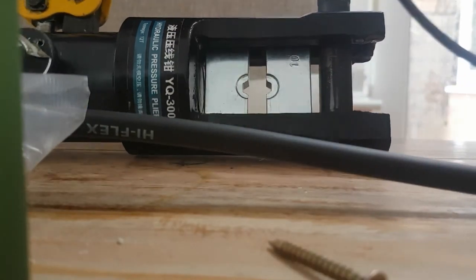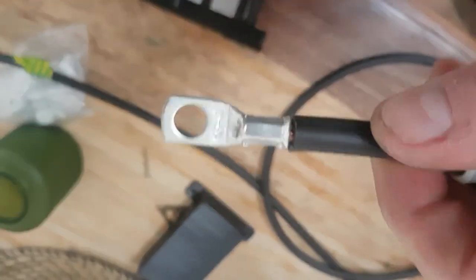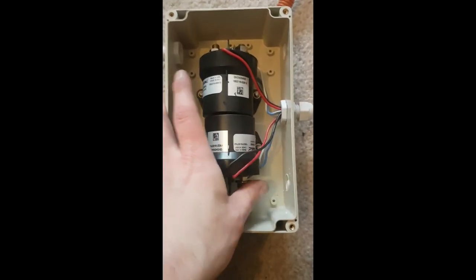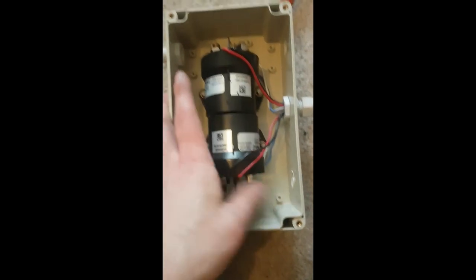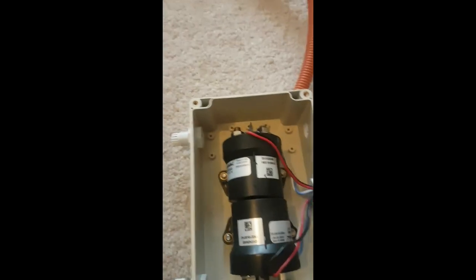There we have it — a pretty decent crimp. Hopefully that will not be going anywhere. Back at the box — the idea is to put this in there.